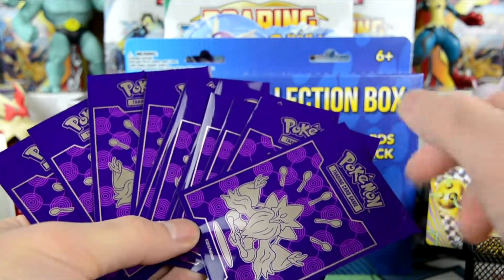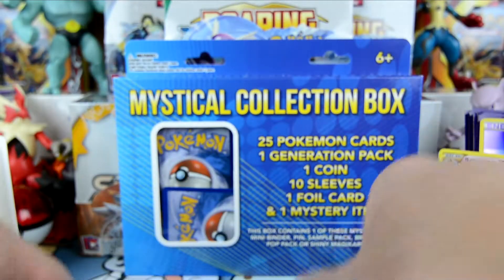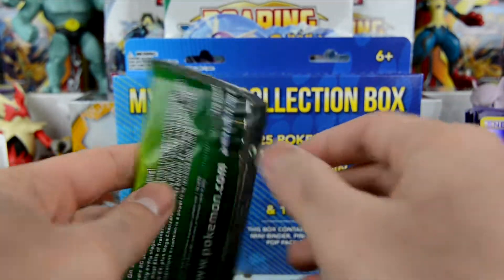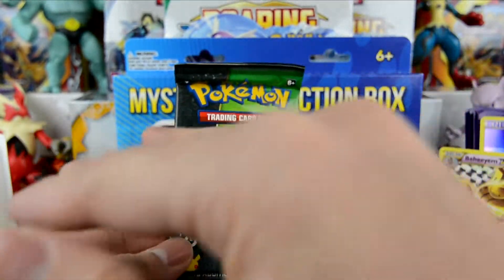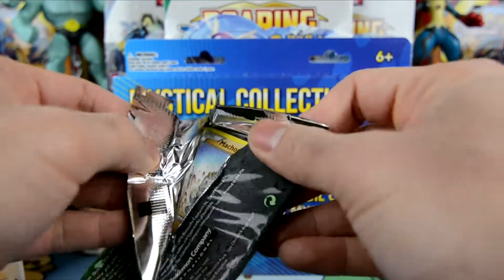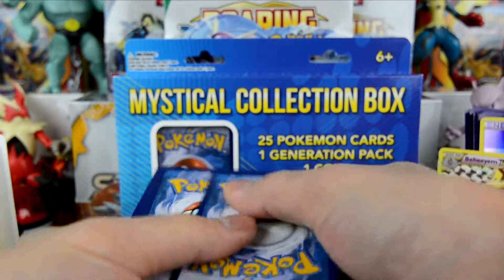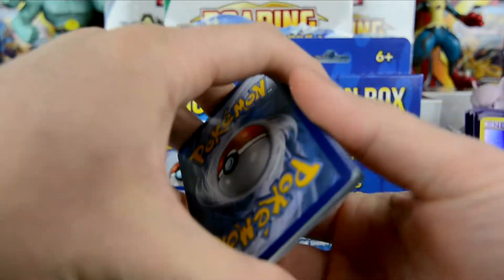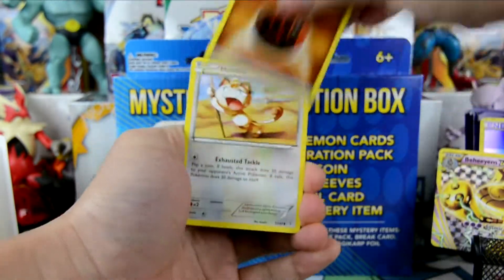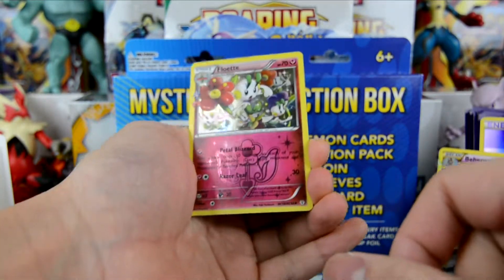If we keep getting these things, we're going to have a complete set of these Fates Collide cards. Oh man, holy crap guys — we got a Venusaur Generation. Just to complete this out, if we get like 2 EX cards in here, it'd be crazy. Pokemon Fan Club, Pokemon Center Lady, Chikorita, Machop, Energy card, Magmar. Reverse Holo Maintenance. Our rare here is a Holographic Floette. Radiant Collection.